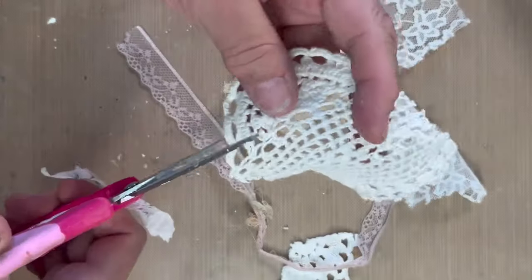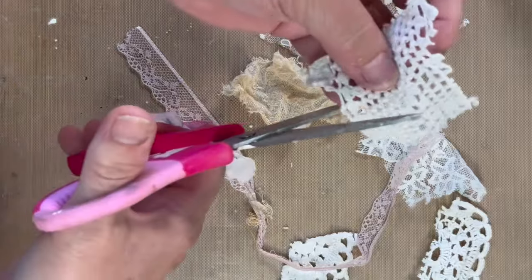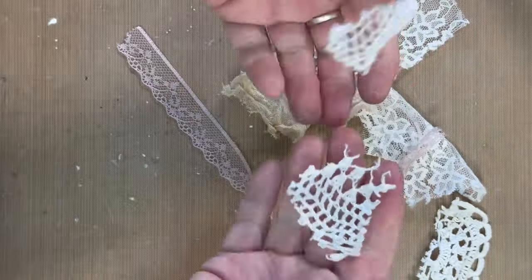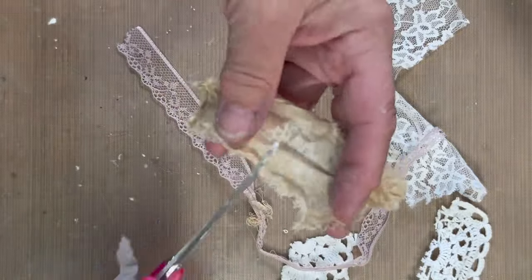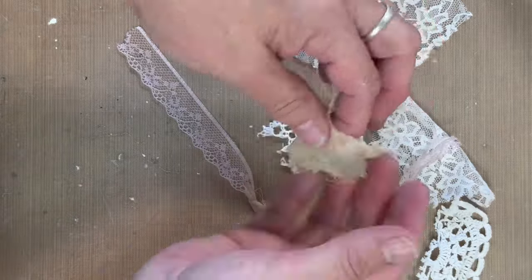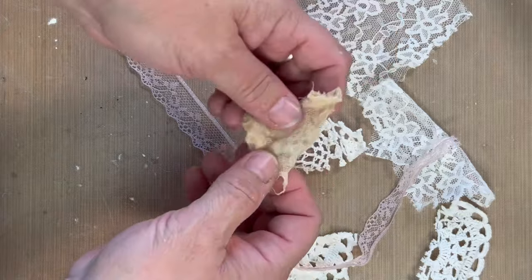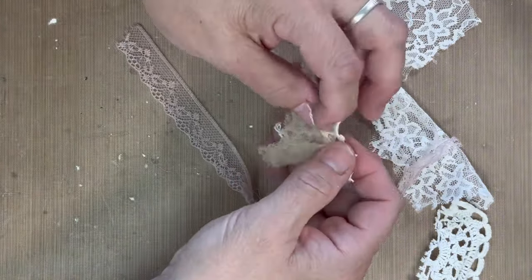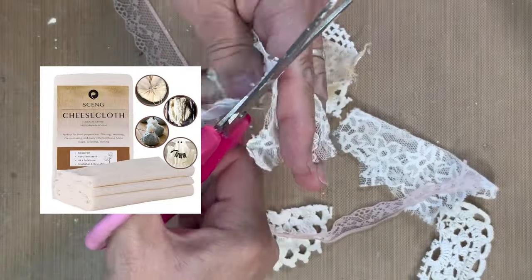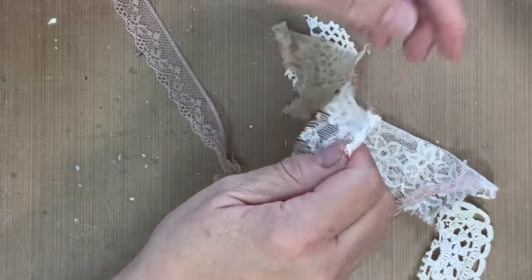I'm going to add a cluster, so I'm going to take my fabric. I've got some doilies, some lace, some cheesecloth, and you want it to look very organic — you don't want a perfect circle or a perfect square. Use different textures. This is a piece of cheesecloth; there are several types. This is the one I get from Amazon, but you could use the one from the dollar store — it'll just be more stringy looking, which is fine.